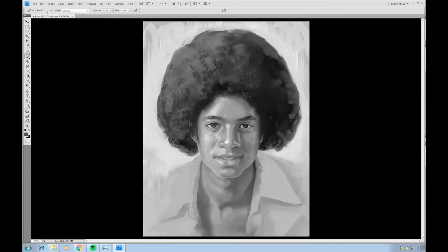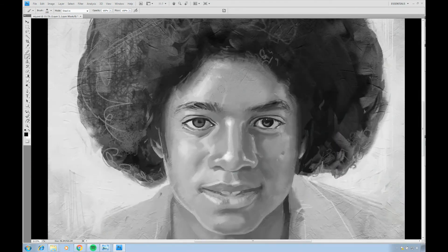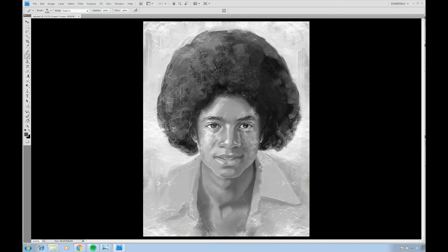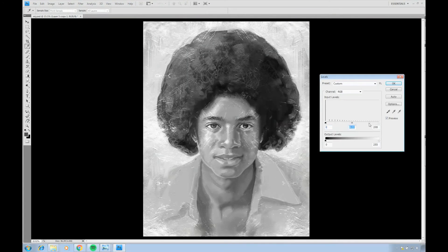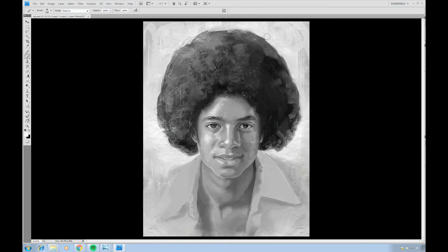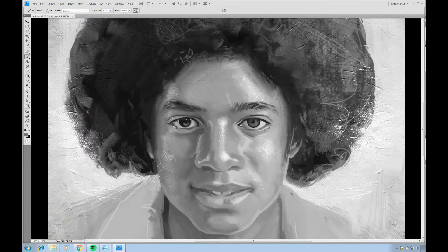Something I like to do is add a texture onto my paintings to make them look more traditional and give them a more realistic feel — you want the person to recognize it as a drawing, a piece of art, and not just a computer-generated image. The canvas texture really helps with that. Right now I'm adjusting the texture to align with the painting, and then I'm going to paint over it so the whole thing looks unified. You want to integrate the texture properly with the brushstrokes so everything looks cohesive.